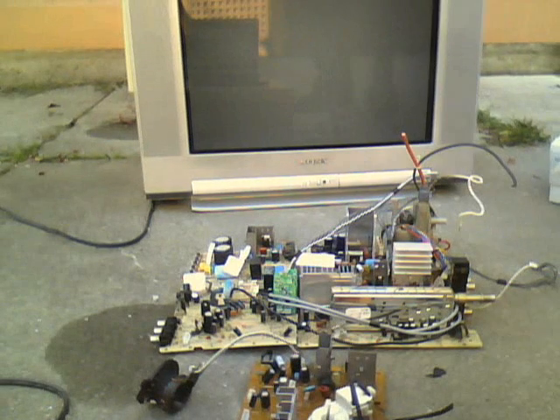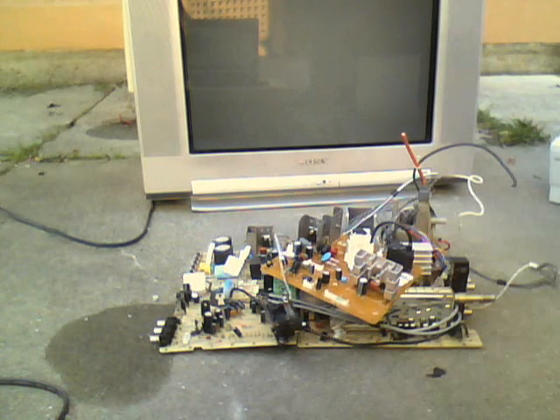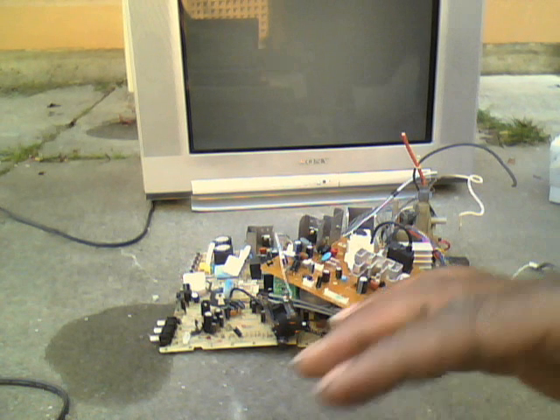So yeah, not really sure what I'm going to do with this stuff. All my other open CRT circuit boards are just sitting around collecting dust and crap. But yeah, just for the heck of it — maybe for a learning experience, I don't know. Thank you for watching.